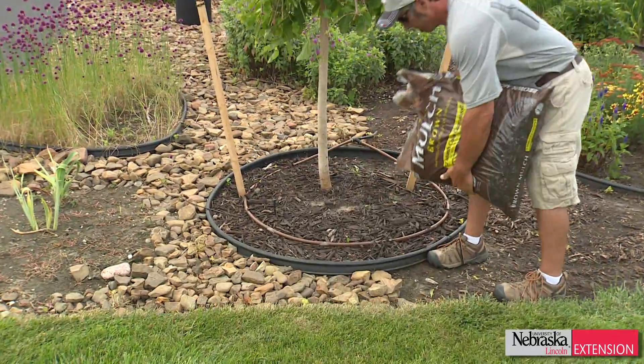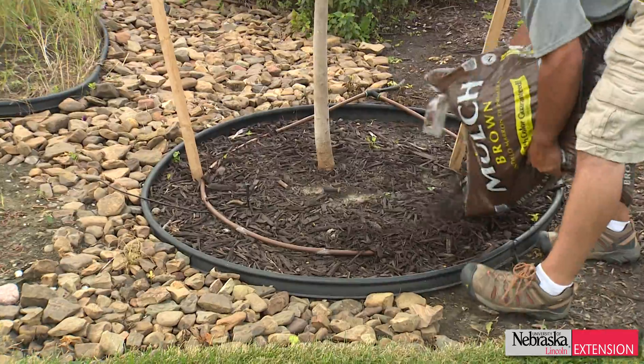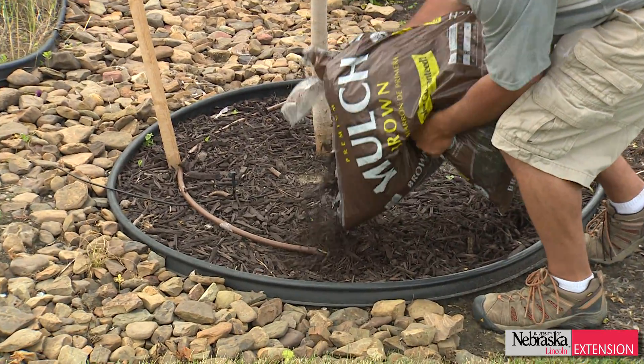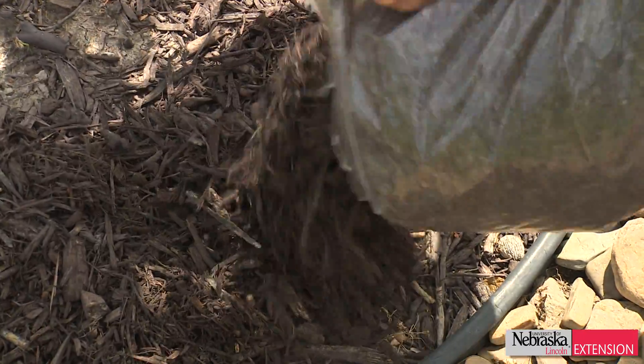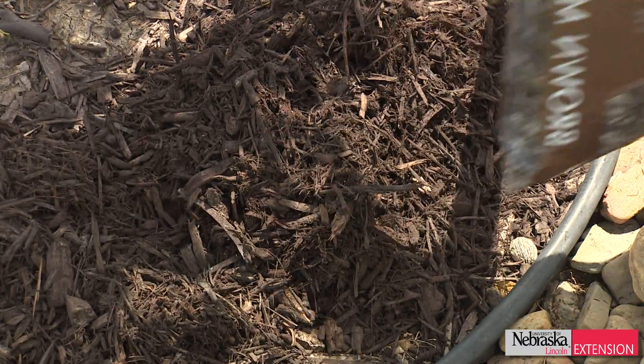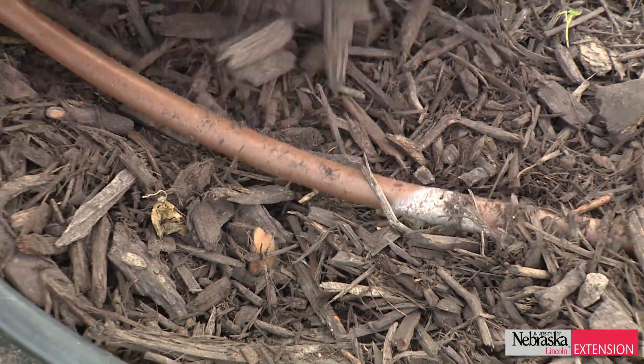The other advantage to drip irrigation is that as plant material matures within the landscaping bed, the drip is point source. It's underneath the mulch or underneath the rock that you have in your landscaping, so you're delivering that water right at ground level. There's no blockage, there's no interference. Once the drip goes in, as long as the landscape bed doesn't change dramatically, the application rate is there.